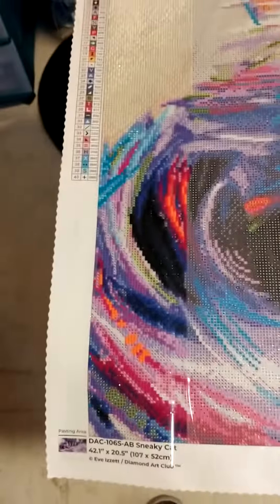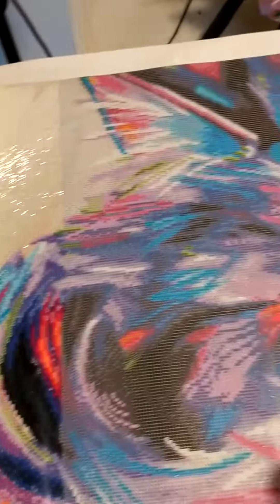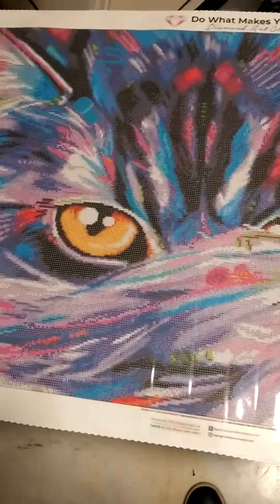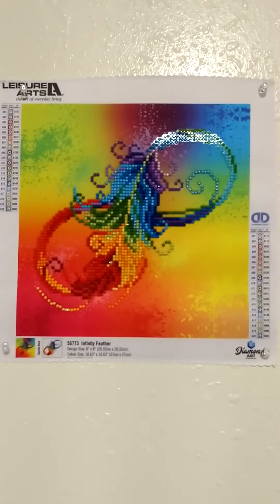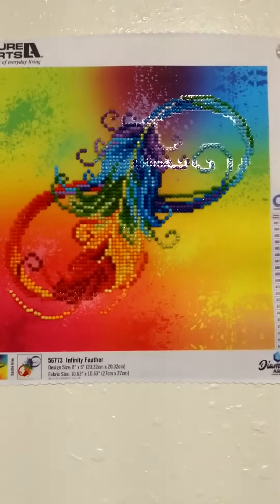And this is what I've gotten done so far. It's gonna take me a long while to get this one done, but it's gonna turn out nice whenever it is done. This is the first painting I've done for the year 2022 — first one I finished. Turned out pretty nice.